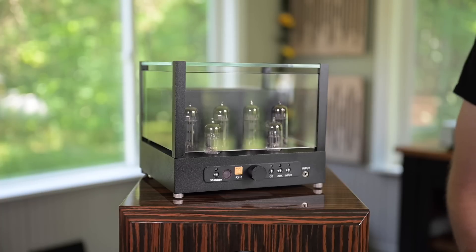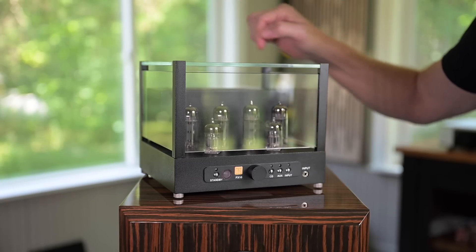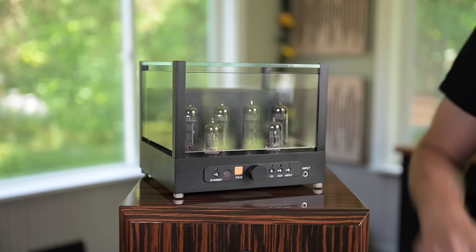Welcome back everybody. Thank you for being here today. I have an integrated amp right here from Black Ice Audio, a United States-based company. This is a tube amp that uses four EL34 tubes and two 12AX7s. It comes in a beautiful enclosure with thick glass panes as a removable cage, and this amp sounds like a beautiful tube amp should sound — a little more like old-school tubes than most modern-day tube amps do.